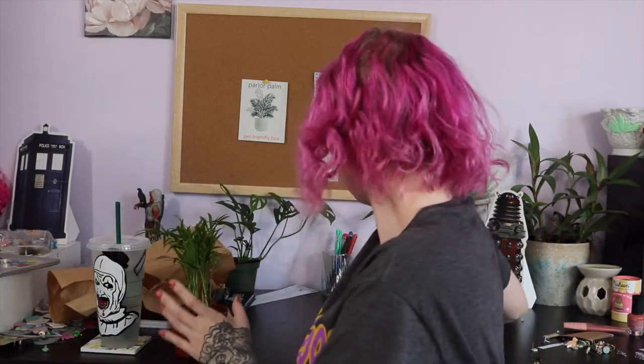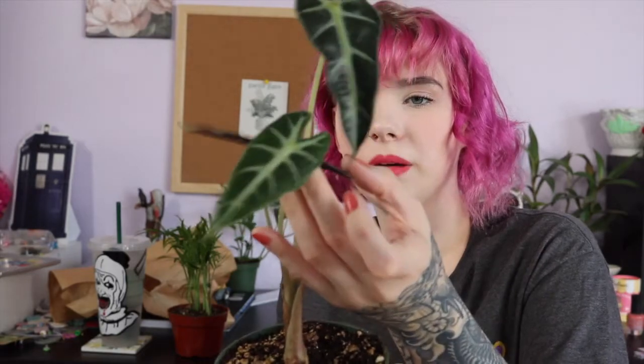Let me show you the other two plants I have real quick since this is a video about them. This one here is an elephant ear, also known as Alocasia Bambino. He's really cute — this is actually a new leaf, you can tell because it's a lot lighter than the darker ones. This one sprouted up a new leaf! Overall, this is part of the elephant ear family. There are a lot of different elephant ear plants — this is just the Alocasia. I saw one at Walmart for like $17, a different variation, and I almost bought it.